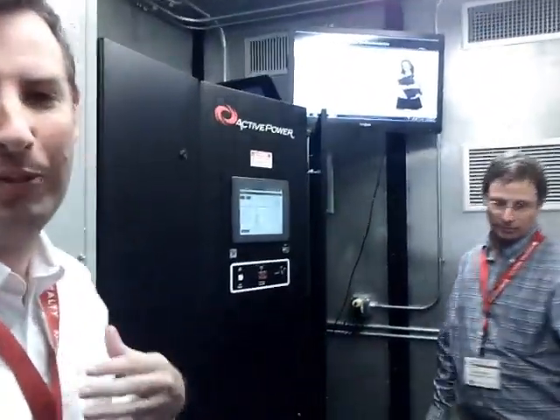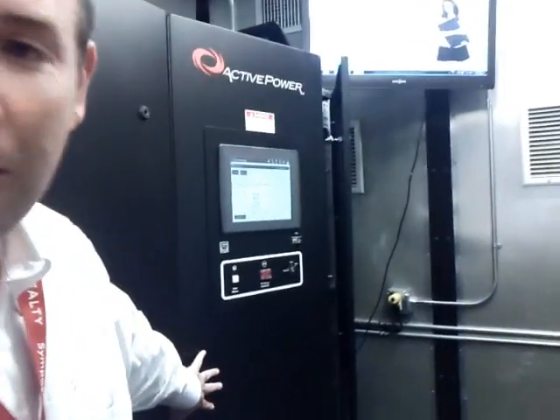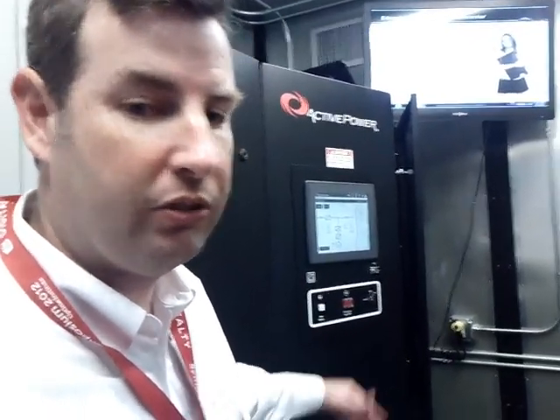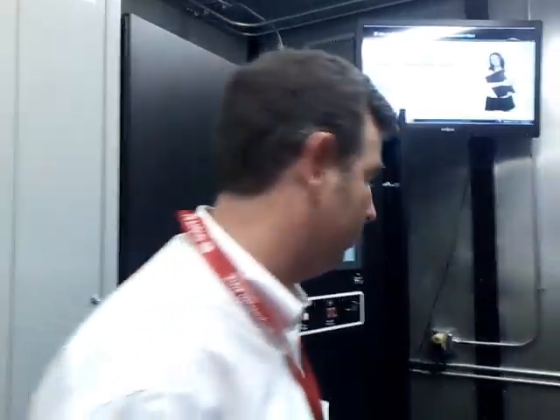You're looking inside now in the UPS compartment. This is the ActivePower CleanSource UPS system, manufactured by us. It's a flywheel UPS system — a static UPS with flywheel energy storage.